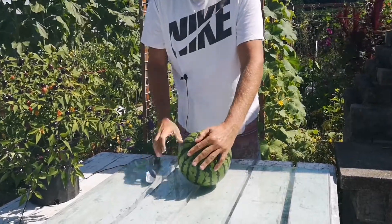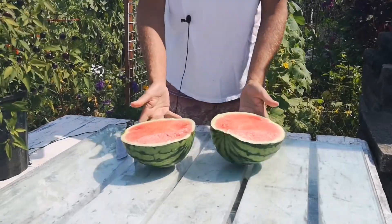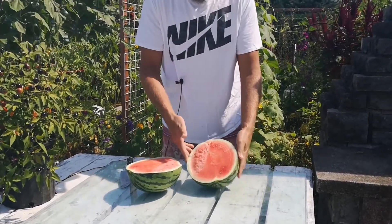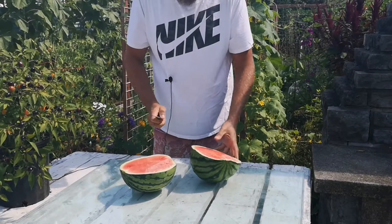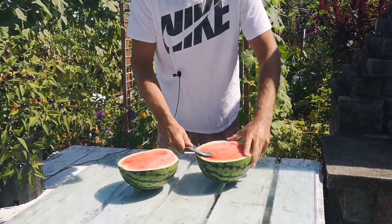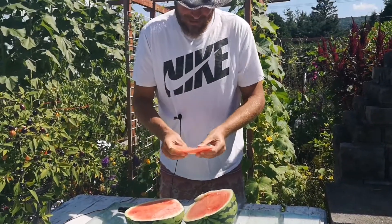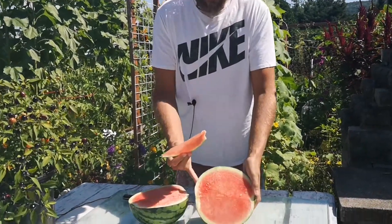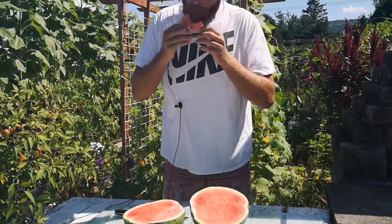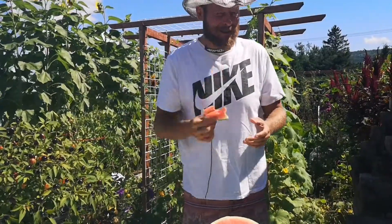Let's see. Ready. Boom. Yes! It's kind of pinkish, but it's probably the variety — it's mature all the way. So before letting you go, I'm going to take a little taste and we'll see. As you can see, it's a seedless watermelon. Let's see how the taste is. Very good. Thanks for watching. Cheers.